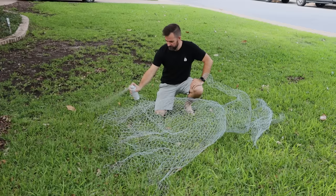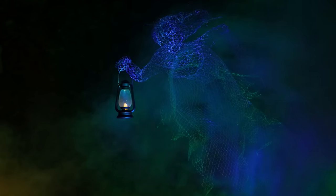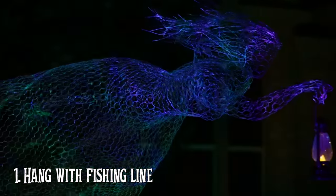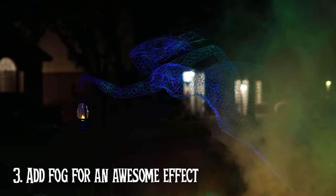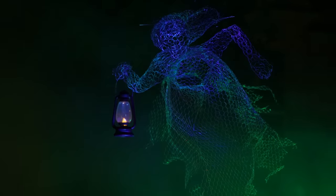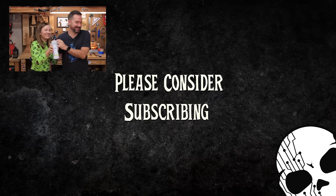We took her outside and spray painted her with some glow-in-the-dark spray paint. Are you ready to go check out this ghost? Let's do it. Thanks for watching y'all - if you like what you see, like, comment, subscribe. And until next time - stay in touch!